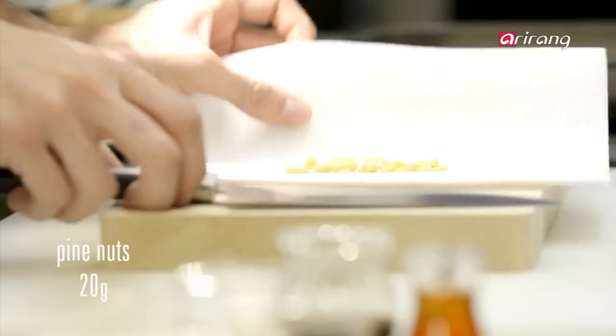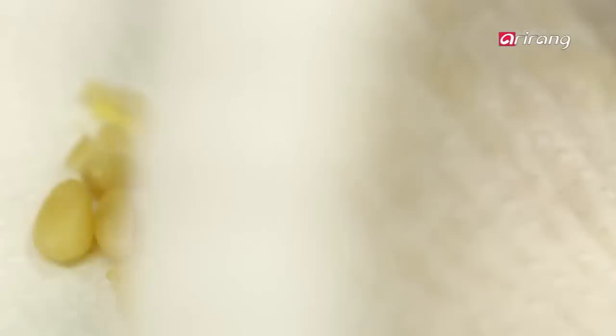You usually see pine nuts in tea, but you can also use them in cooking by chopping them into powder like this.